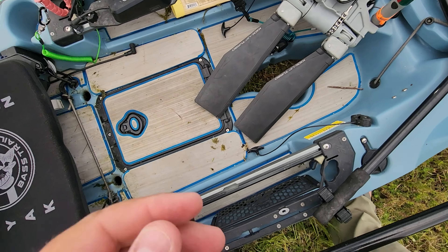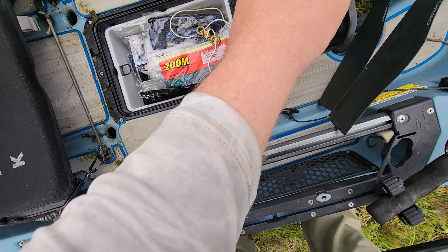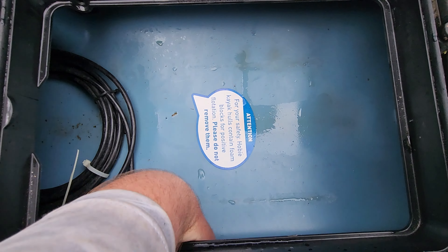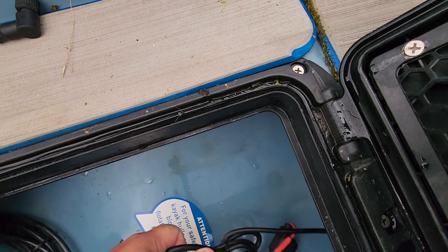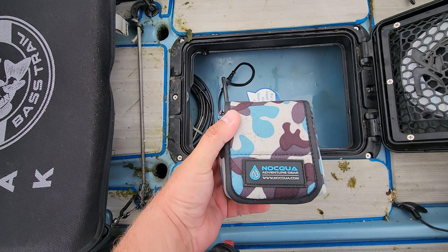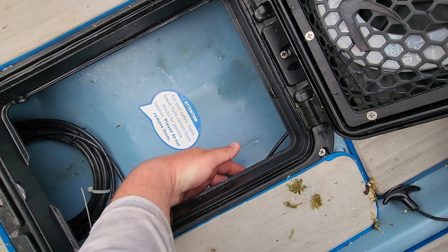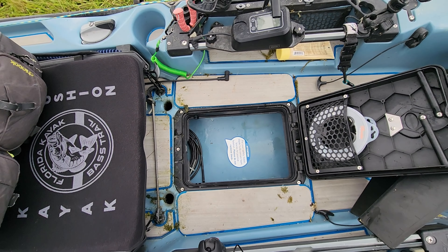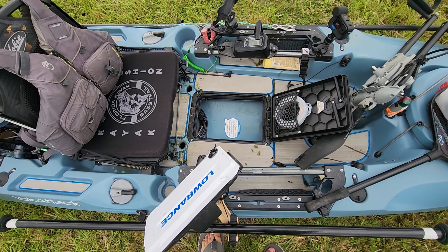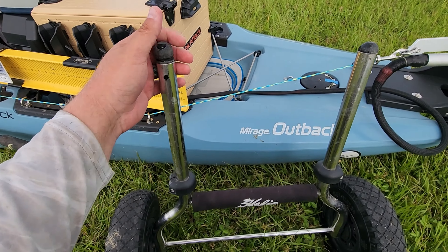That big battery in the back just runs the Newport. Back here I also have my other battery — it's an Aqua 20 amp-hour battery. I like the ease of using it; it's pretty simple to charge and I've never had any issues with mine, though I know some people have.